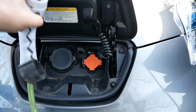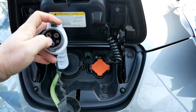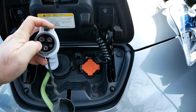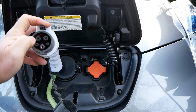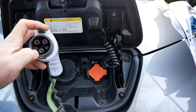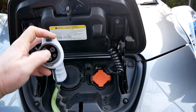Even with the other end plugged into a switched-on charger, the cable isn't live. There are two smaller sense pins running at a lower voltage - I assume 12 volt. When you plug the cable into the car, the car communicates with the charger on these low-voltage pins. When it confirms it's plugged in at both ends and everything is safe, it signals it's ready to charge. You'll hear the contacts go 'clunk' in the charger, and then it switches on the power.